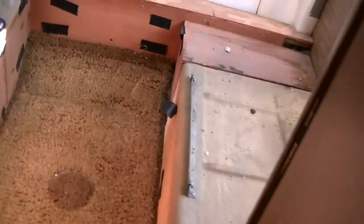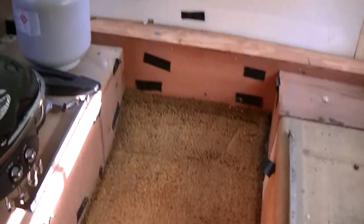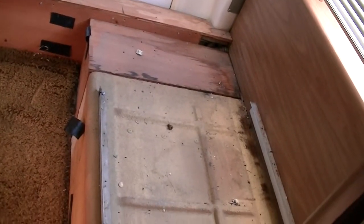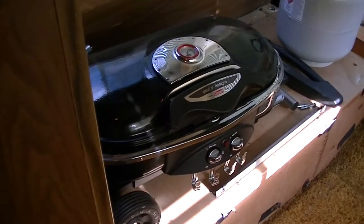I'll get this panel put back up here and we'll move on to the back. Now back here I've removed all the plaid stuff — the gauchos and the table deal that holds it down — and as you can see, I've exposed the cover for where the generator goes. Back there is another little storage area; I'm not sure what for, but I think that's where the batteries go. Over here is where the fresh water tank is.